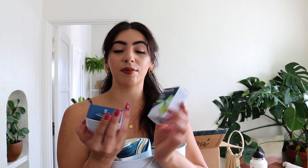Inside the Grove caddies there are sponges, microfiber cleaning cloths, and glass cleaner and multi-purpose cleaner for those glass bottles.